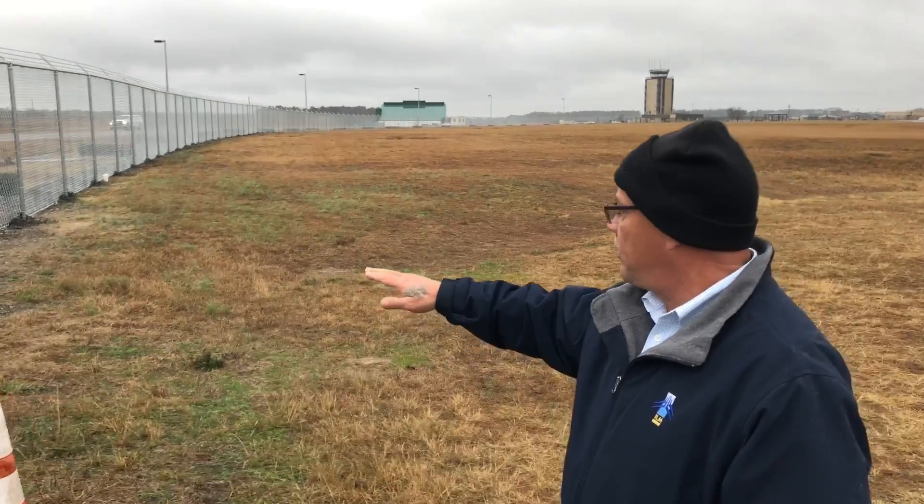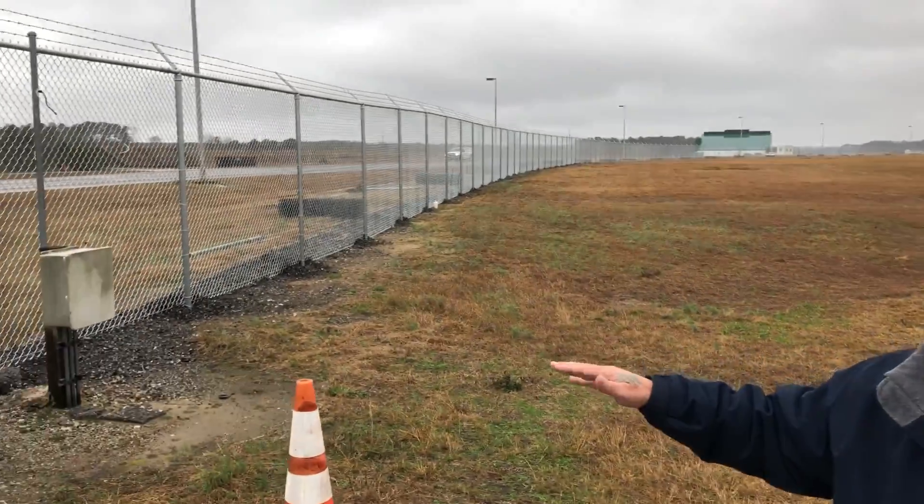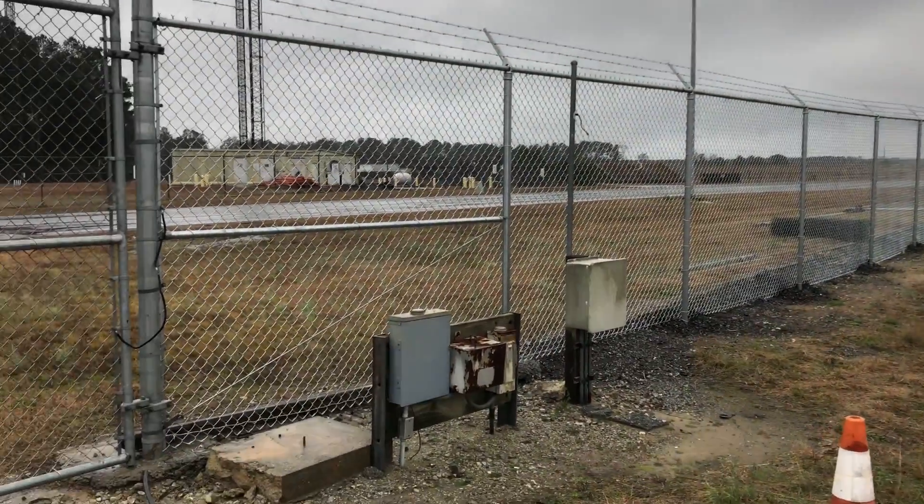We've got a new fence — it's eight foot with three strands of barbed wire. The fence company's still working on it; they've got to come back and finish up this part of the project.